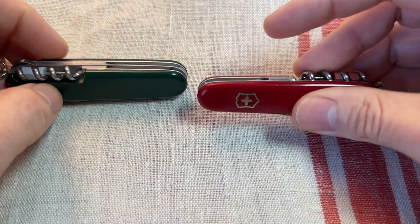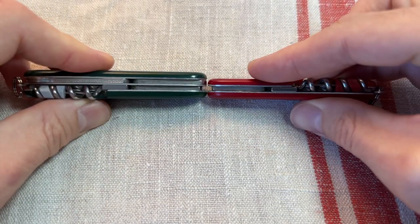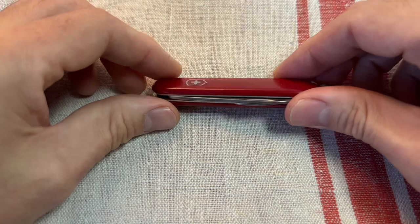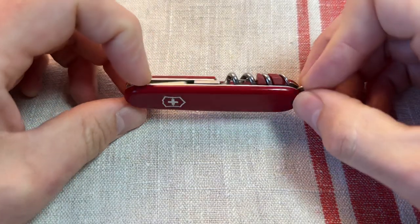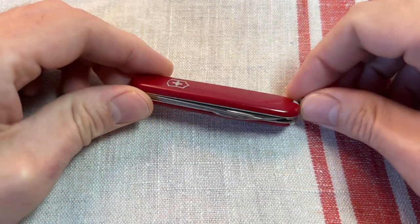These are about, like I say, 13 to 14 quid — really slim, really nice and light. So for me, I do think possibly with the Waiter you're missing out on some of the everyday tools that I really like, like scissors and a decent Phillips driver.